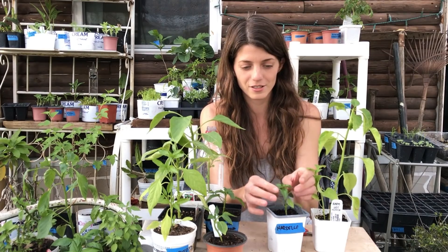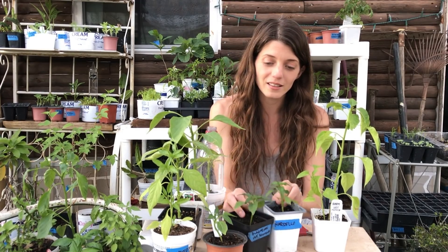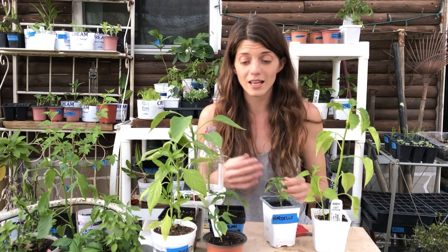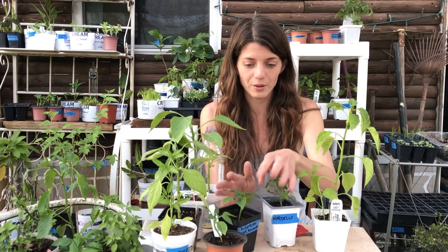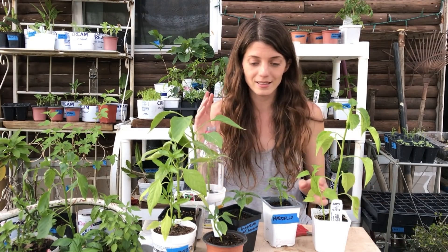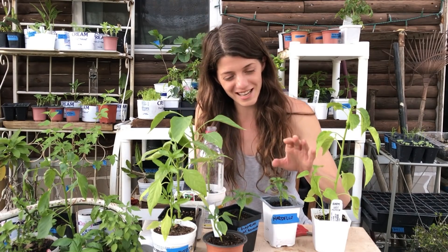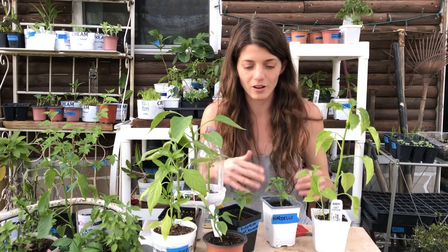When you have a pepper with an optimal amount of light, optimal airflow, and nothing crowding it, you will get a well-shaped plant. The better spacing and light you have — whether a longer light season or artificial lighting — the better shape you start with. Those plants will not need pruning. I may have led some of you astray thinking everyone's dealing with really tall, leggy plants like I am, not considering all these variables.